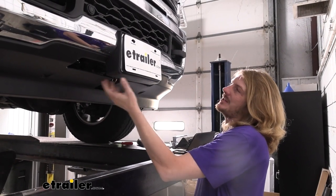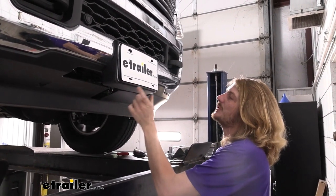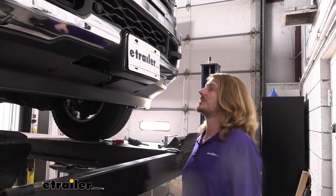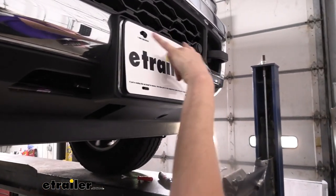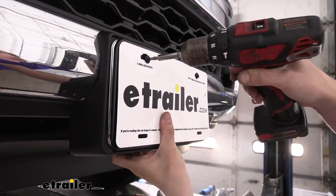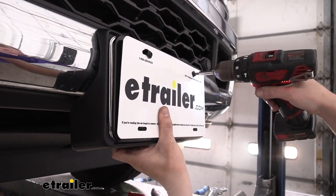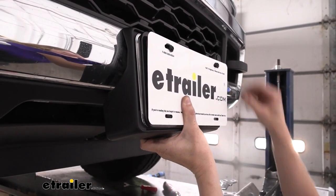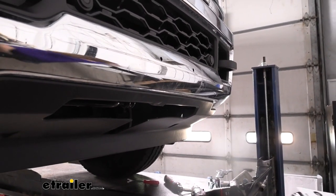If you haven't already done so, we are going to take the entire plate bracket off of here. You're going to get a new plate bracket that will install on the front of your front hitch when you're not using it. To take this off, we just need to remove the two fasteners located up here on the top — that's what's holding it in place. We're going to zip those out with a T30 Torx. As you get those loose, the entire assembly will just lift off of there.